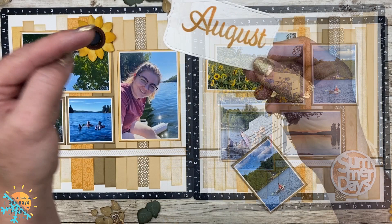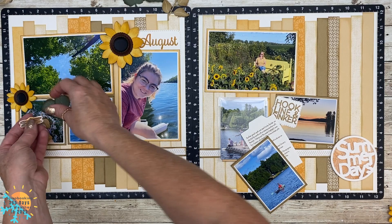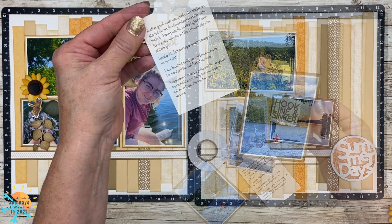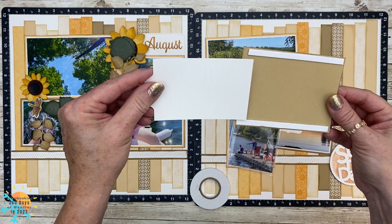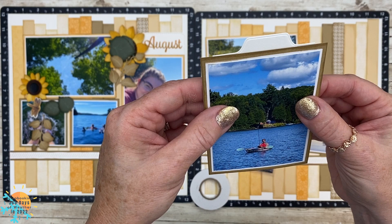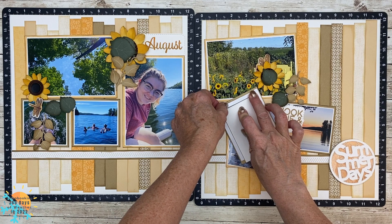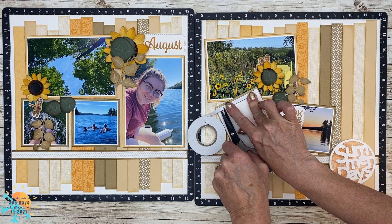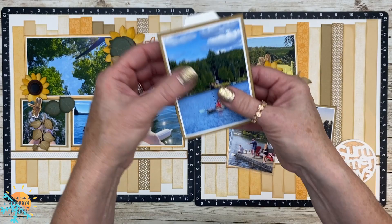I did stamp the word August using the Months of the Year stamp set, and I moved it over to the left and to the top of that bracket just to have enough room to add my beautiful sunflower. When it comes to journaling, I like to add it at the back of the photos. I use thin 3D foam tape and create myself a small pocket. I'm going to slide that right in here, then look at the front and line that up because I don't want the pull tab to go down too low. I use my 3D foam tape again here and it creates a little stopper for that journaling spot. When you slide that up and down, it's not going to get lost behind the photo.